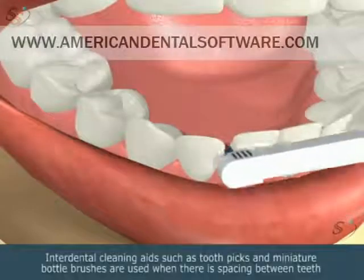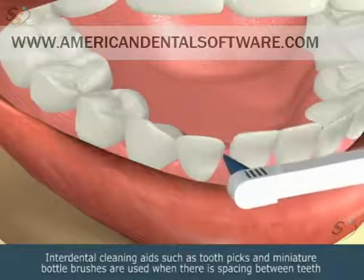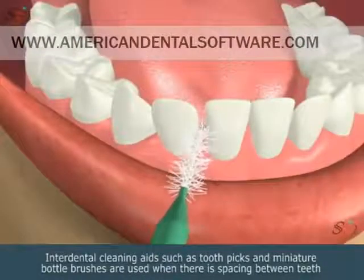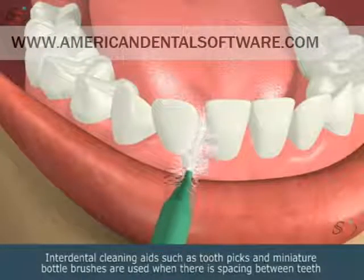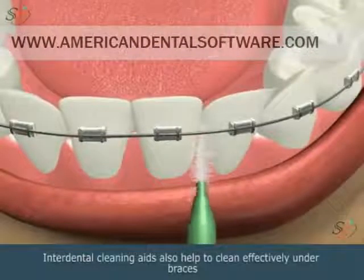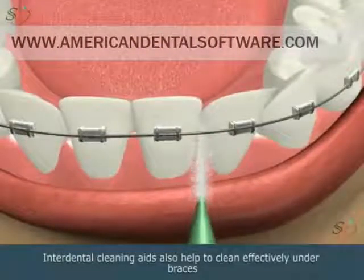Interdental cleaning aids such as toothpicks and miniature bottle brushes are used when there is spacing between teeth. Interdental cleaning aids also help to clean effectively under braces.